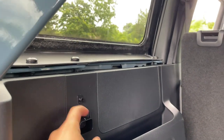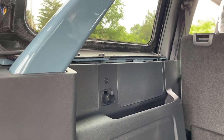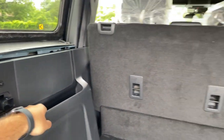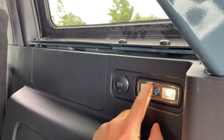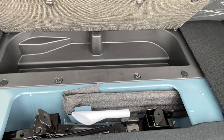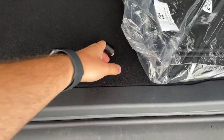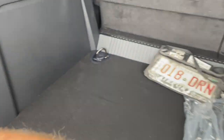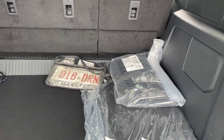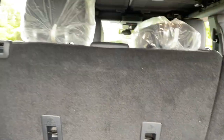Down in the cargo floor there's a storage compartment and a 12-volt outlet with a Bronco logo light. Opening that up reveals a bit more storage along with the tire jack, a fuel funnel, and hooks in the four corners for tie-down straps — very versatile.